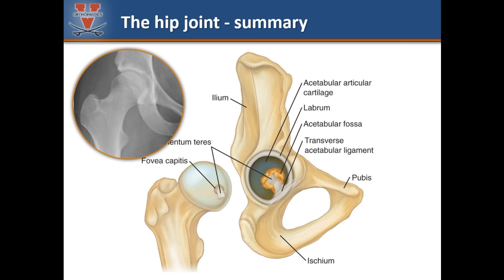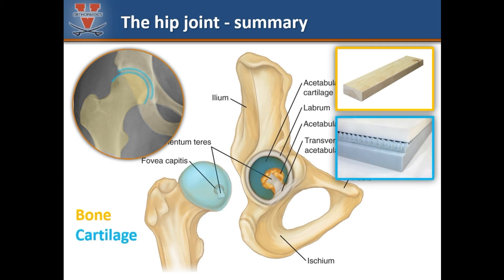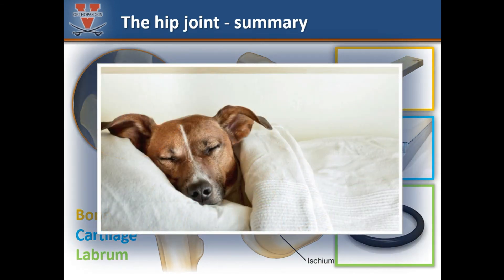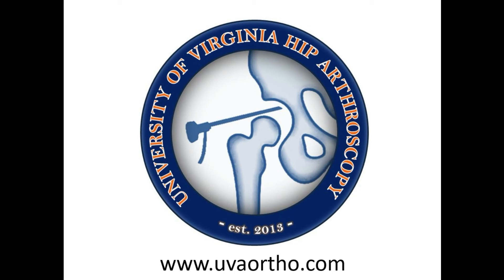To summarize, the hip is a wonderfully complex joint at the center of every step we take. The ball and socket structure is assembled by the bones of the pelvis and the femur. The cartilage within the joint provides a cushion and gliding function of the ball and socket. The labrum is a soft O-ring that lines the socket and absorbs shock and seals the joint. A healthy hip is a happy hip. For more information, you may visit these online resources, and you can find us at uvaortho.com. Thank you for your time.